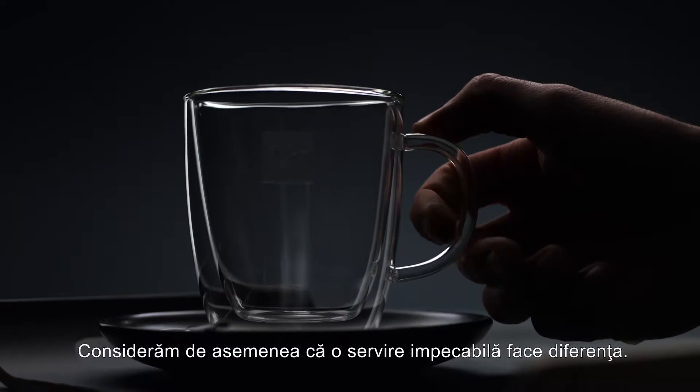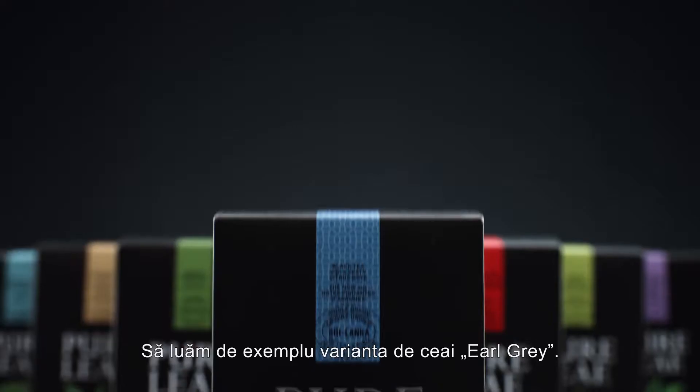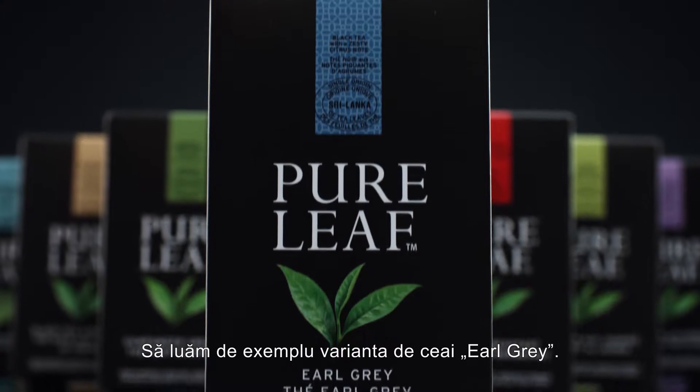We also believe a perfect serve is the perfect finish. Let's go for a beautiful Earl Grey.